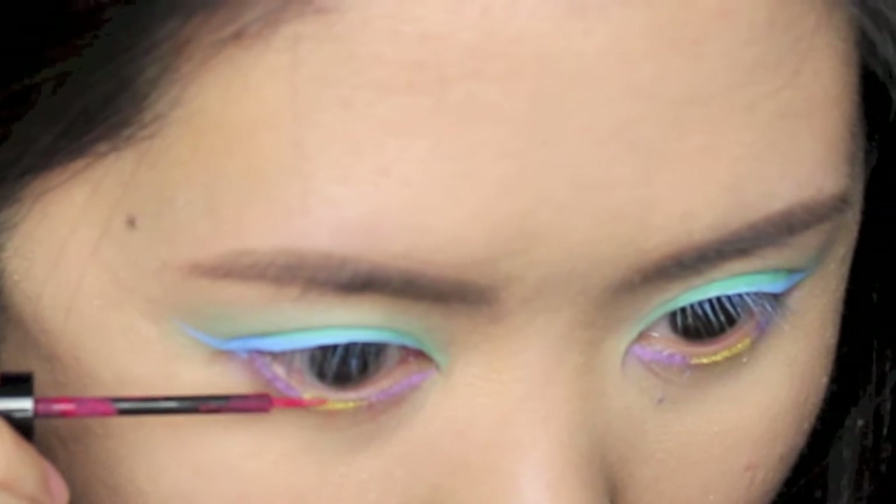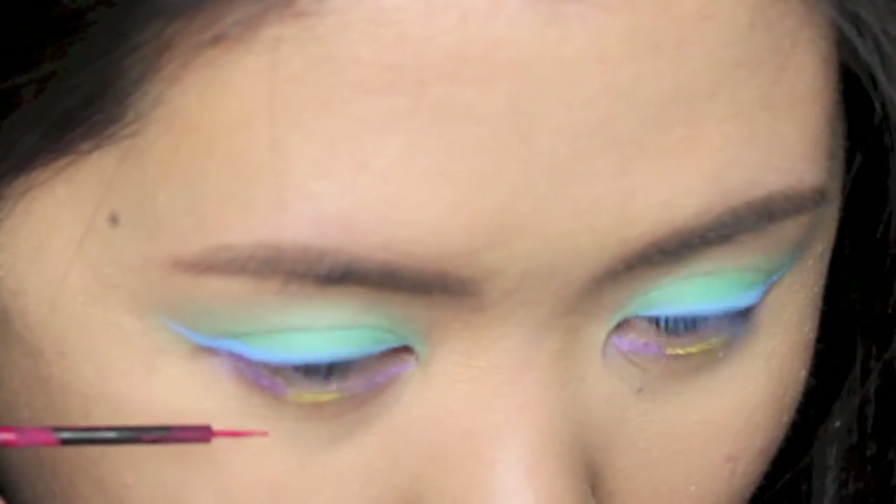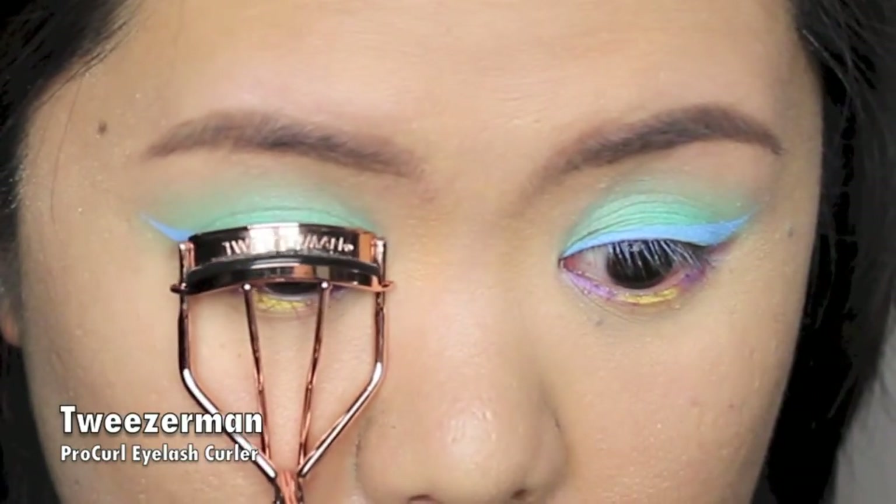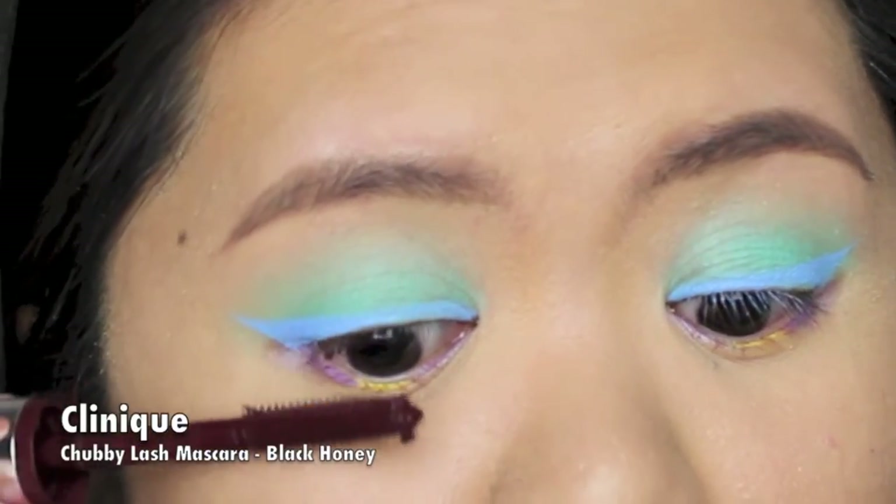Next I'm curling my lashes and applying Clinique Chubby Lash mascara in Black Honey on my upper lashes.